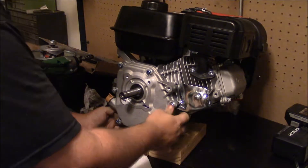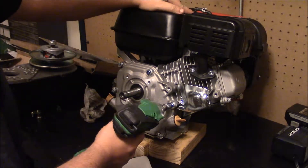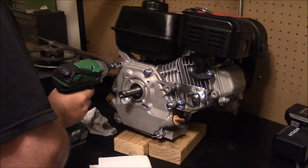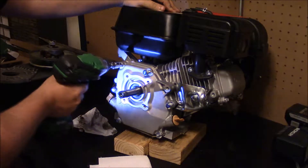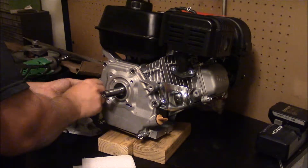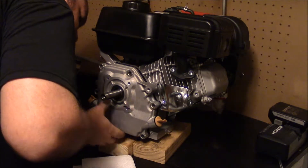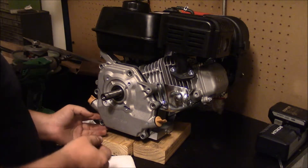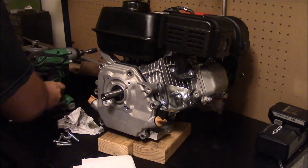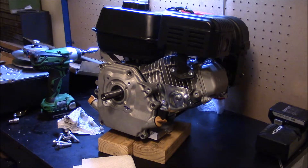I stuck my knife in there as a spacer. All the oil should run to the back. Everything is going to fall out. I should get some sort of pokey tool — does that help? Probably helps a lot.